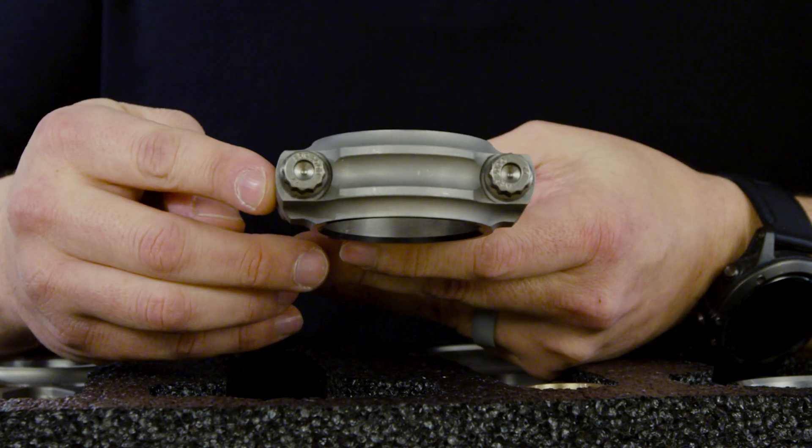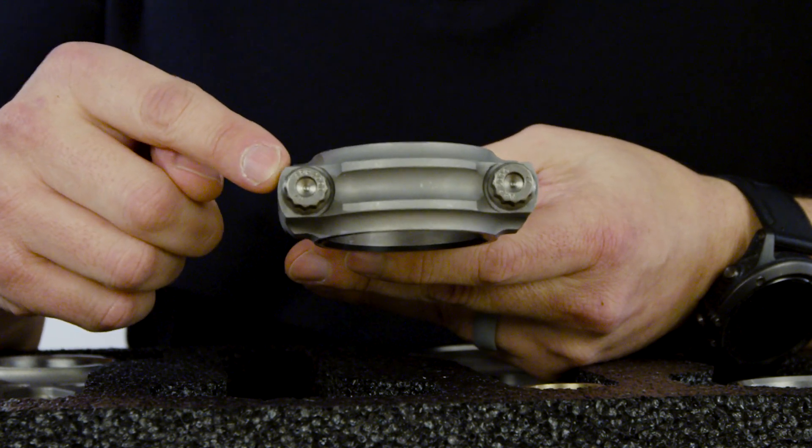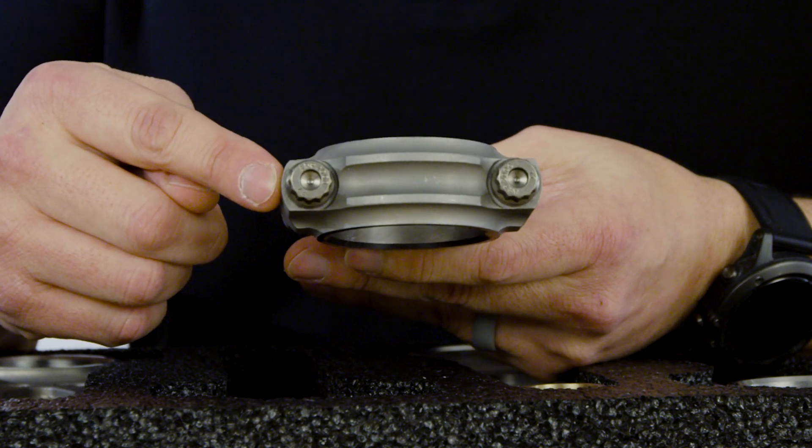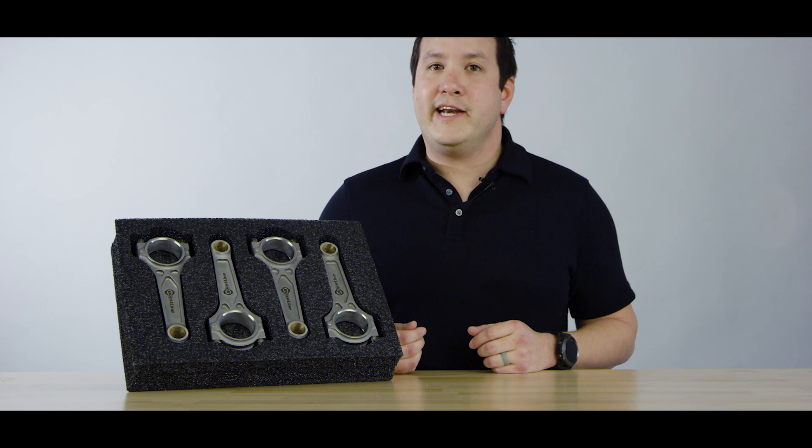The Volkswagen connecting rod includes a 3/8 ARP2000 bolt and can be upgraded to an ARP625 plus bolt simply by adding a plus to the back of the part number. For more information on Boostline connecting rods, visit blog.boostlineproducts.com.